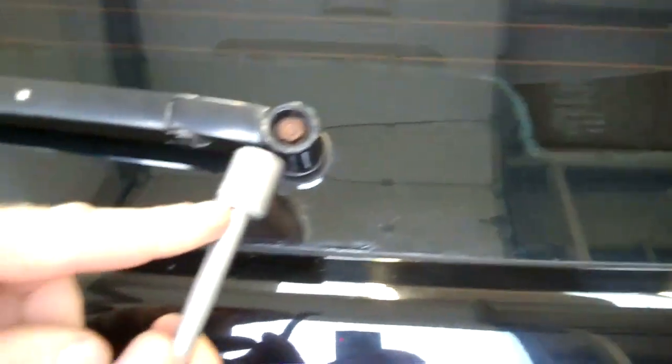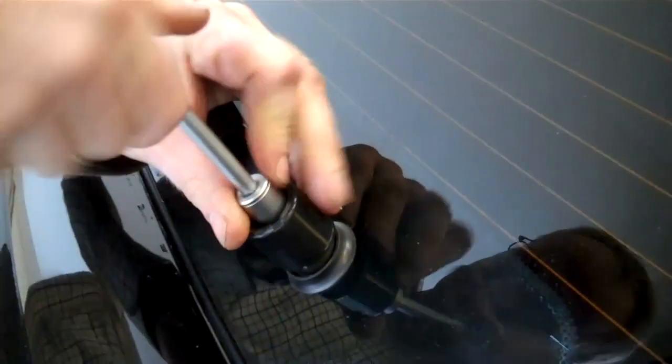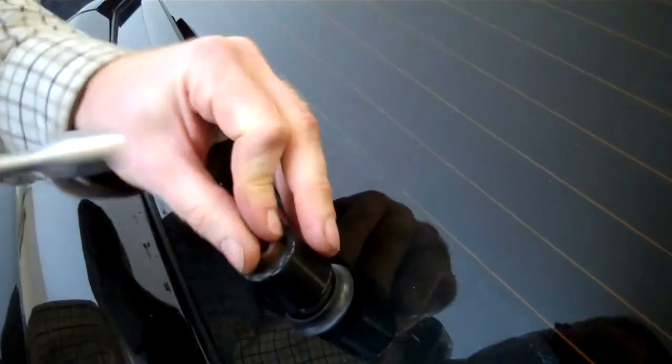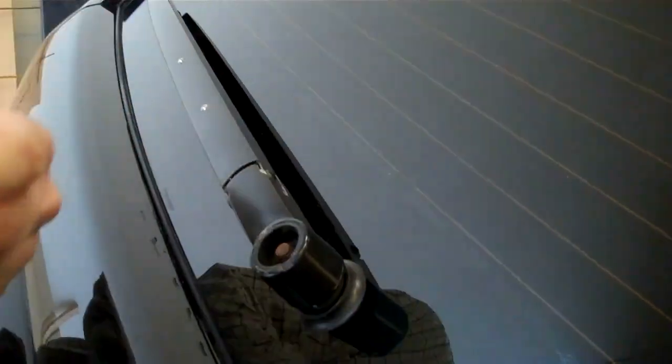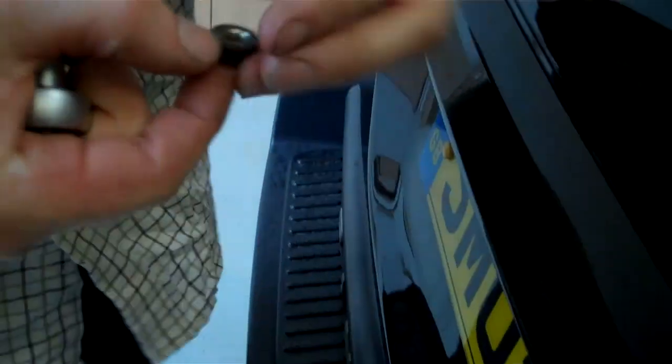Next you need a 13mm socket here and undo this. It's a conventional thread, anti-clockwise. So there you go - it's just a flanged nut there. Take that off.